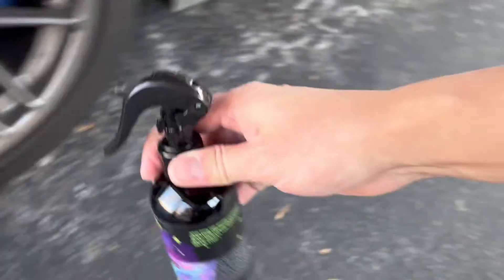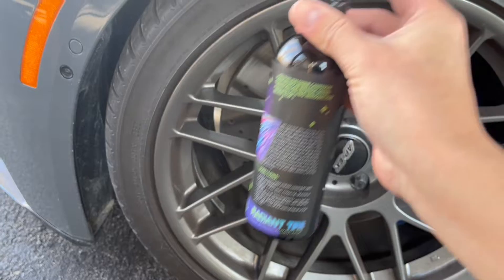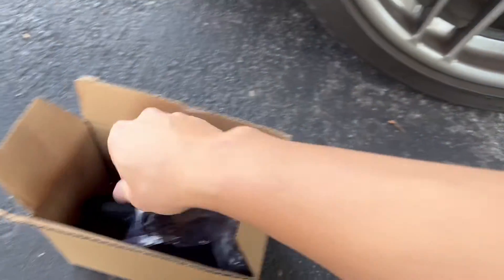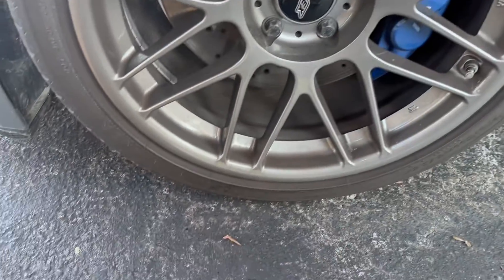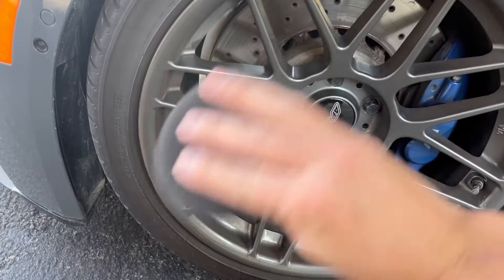We can either spray this directly onto the tire itself, or any plastics or vinyl, or we can spray it onto the provided applicator pad. What I like to do is actually spray this directly onto the tire, and then use the applicator to blend it all in.